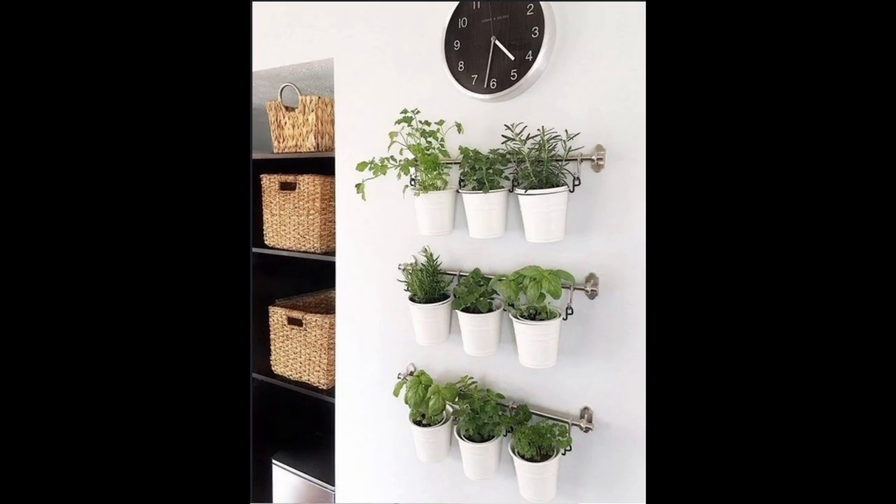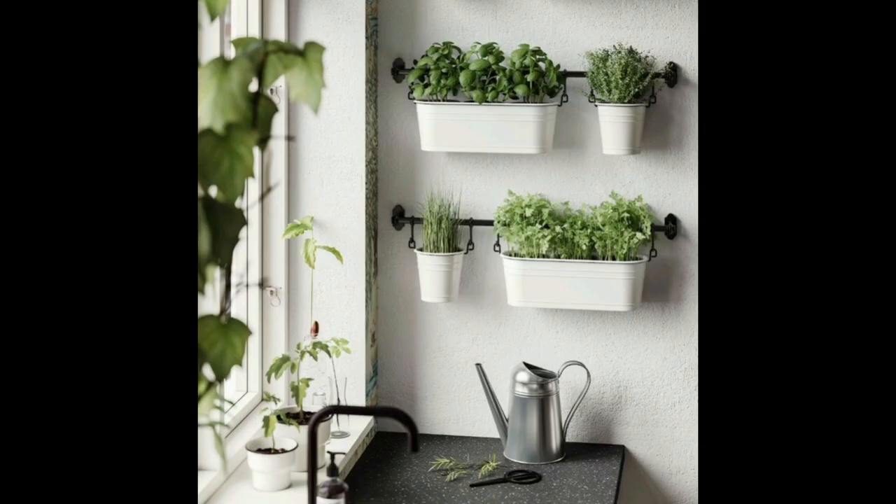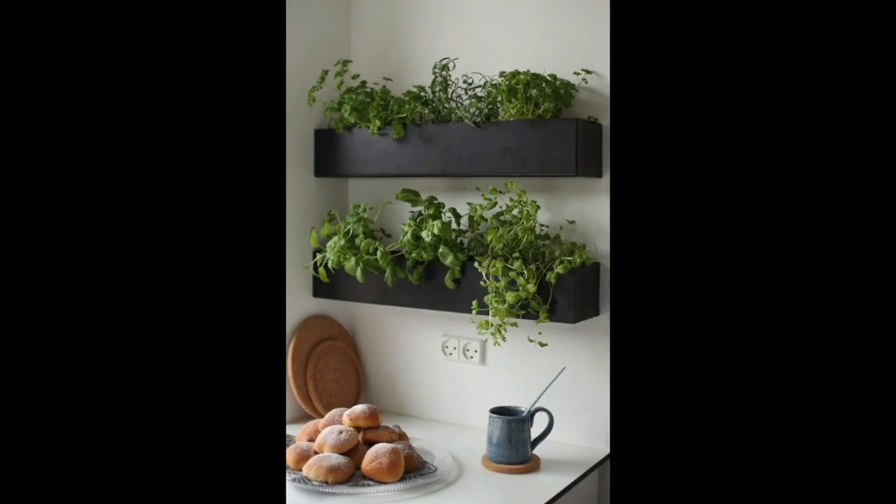For ground herbs like basil, this adds ambiance to any meal. This versatile planter is even suitable for use outside. One of the key principles for maintaining an orderly home is taking advantage of vertical space, and these indoor herb pots do just that.